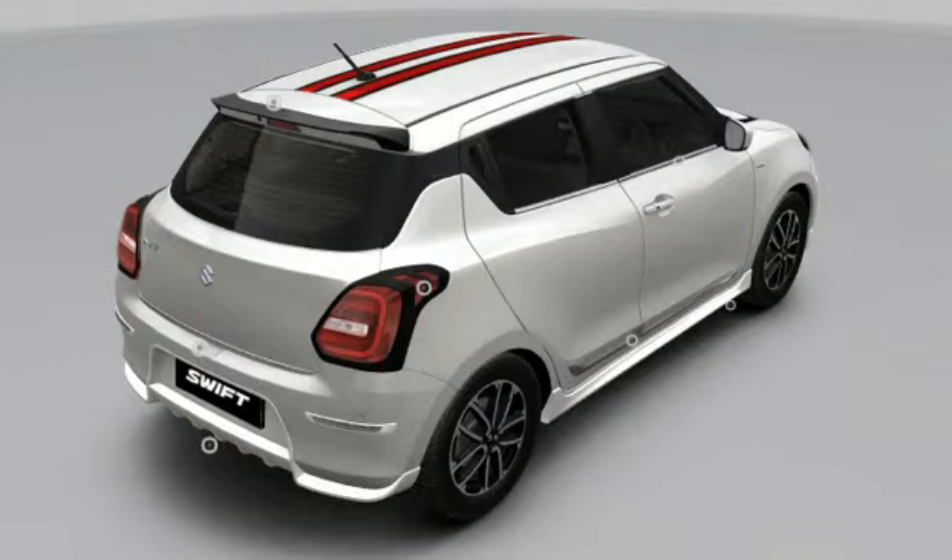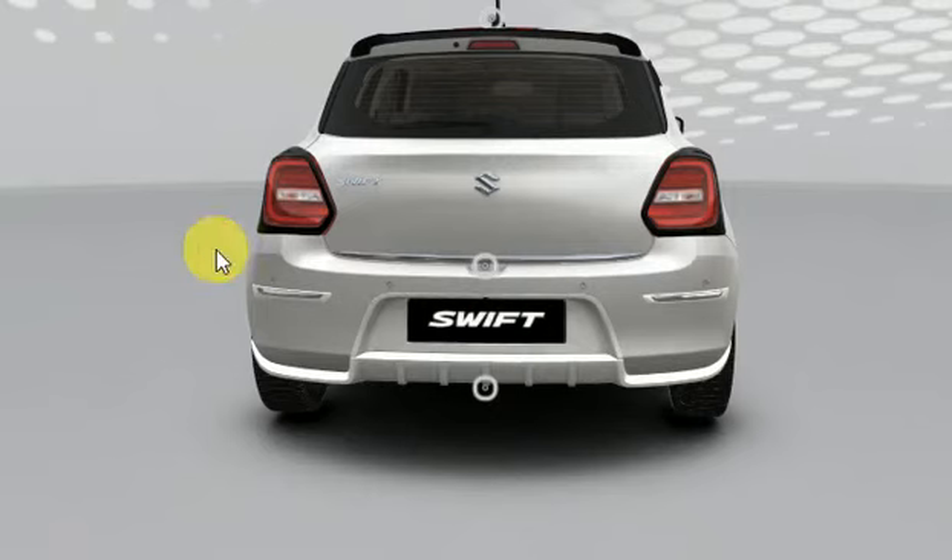Moving on to the rear, you get the rear spoiler in different colors for 3490 rupees, tail light garnish for 1090, and lastly trunk garnish for 790.